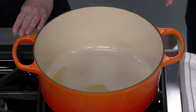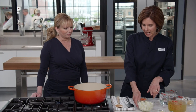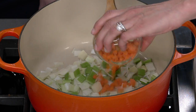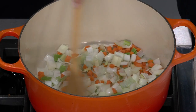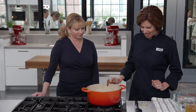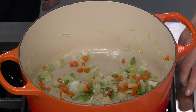Starting with a tablespoon of extra virgin olive oil over medium heat. Add one leek cut into half-inch pieces and washed really well — leeks get very gritty inside. Then one celery rib in half-inch pieces, one carrot in quarter-inch pieces, and a half teaspoon of salt. This base cooks for eight to ten minutes until the vegetables are soft, then add two cloves of minced garlic and let it go about 30 seconds until fragrant.